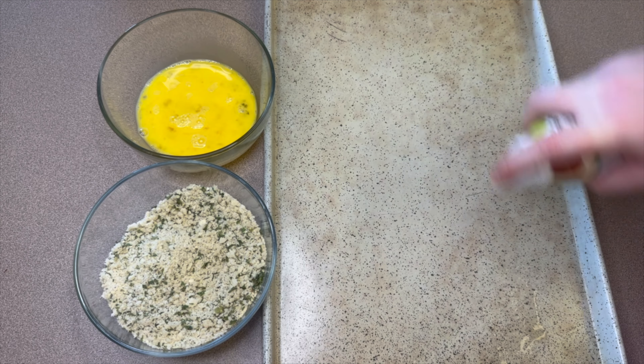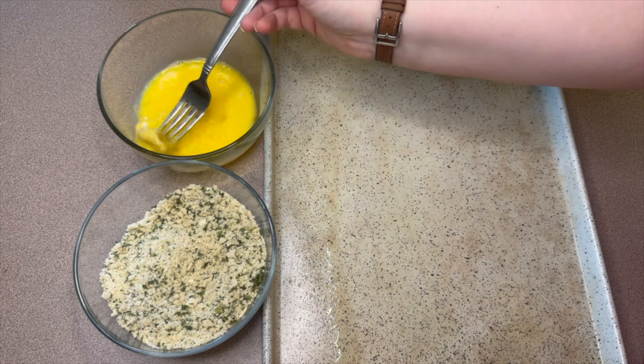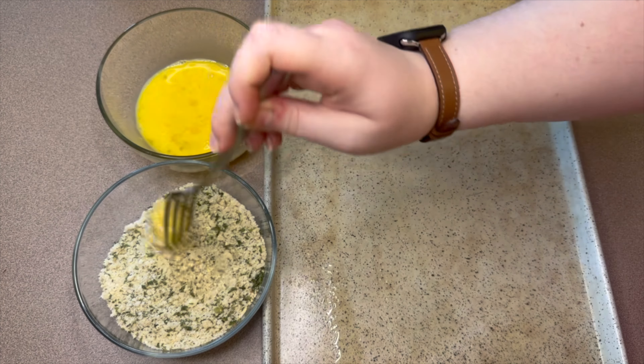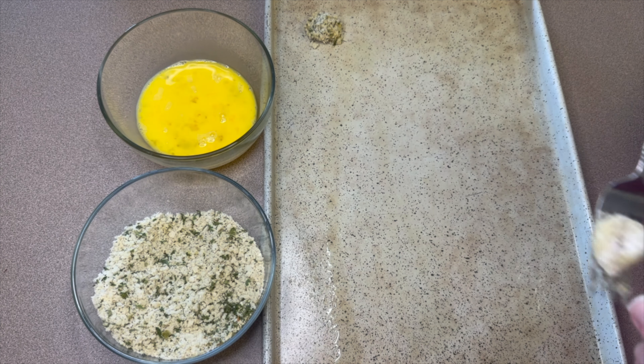Next, I have a baking sheet here. I am spraying this down because these will stick to the bottom if you don't. Then you'll take one piece of tortellini, add it into the egg, and then add it into your breadcrumb mixture, and then it'll go straight to your baking sheet — that is all there is to it.